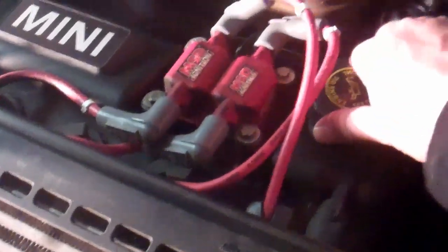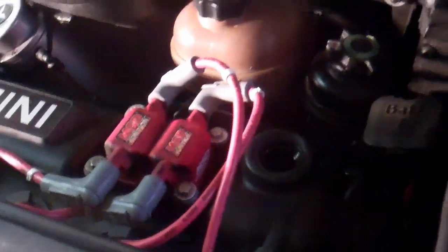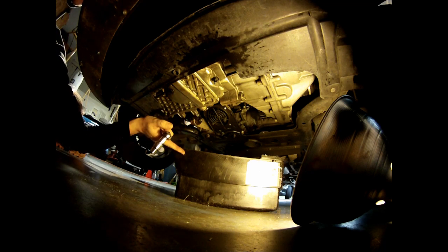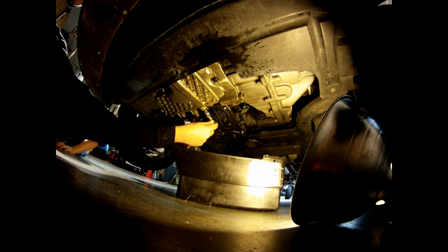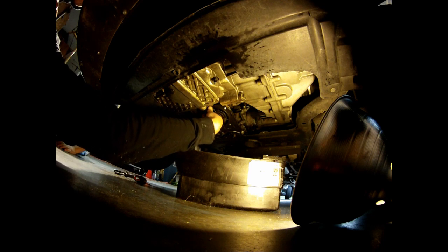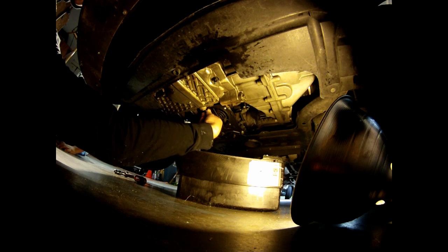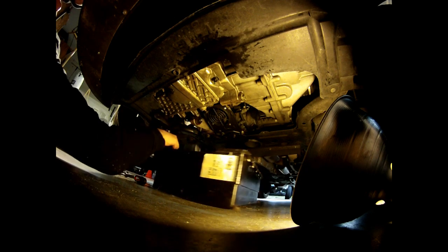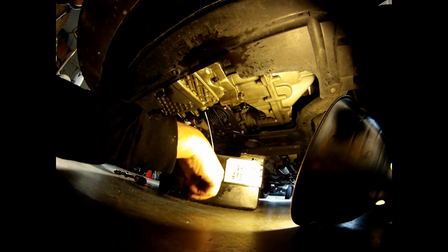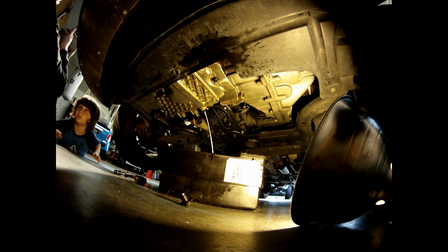First thing on the oil change is we remove the cap before we open the reservoir. Underneath the car, this is the screw that holds the oil. We put a reservoir and use a 13mm wrench. We open and we can screw practically by hand. We save the screw and let it drain.